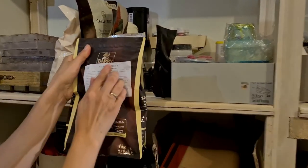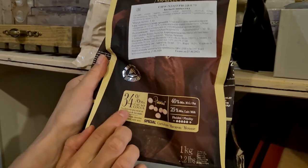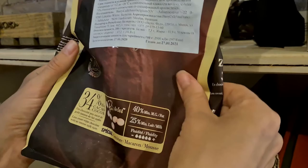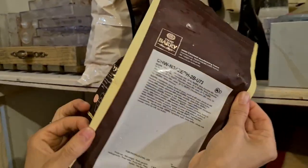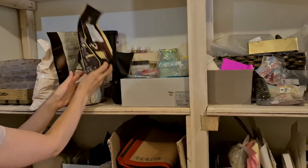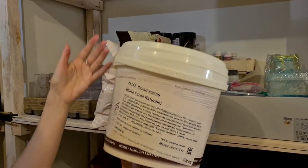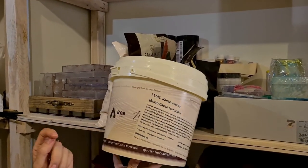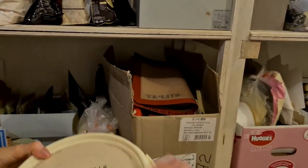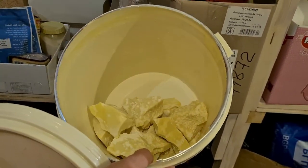Another chocolate I use for macarons is Cacao Barry Zephyr — it has 34% cocoa butter, so it's super delicious and has very high fluidity. This is the white chocolate called Zephyr. For cocoa butter, I buy it in big containers — Irca is a very good brand, 4 kg. The cocoa butter comes in a big chunk but I just break it so it's easy to scale and melt.